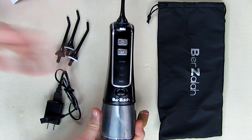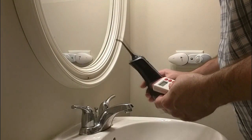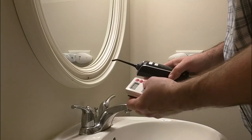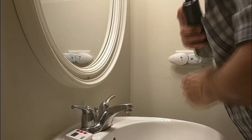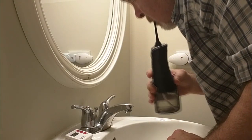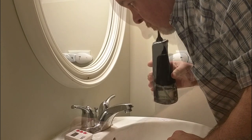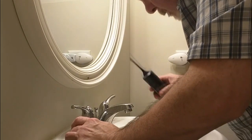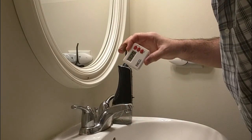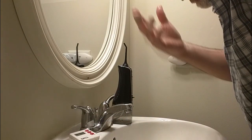I'm going to demonstrate this on my teeth and gums and put a timer on to see how long the water lasts. I'll go into pulse mode, set the timer, and start. That lasted one minute and 22 seconds, and I was able to do my whole set of teeth and gums quite easily.